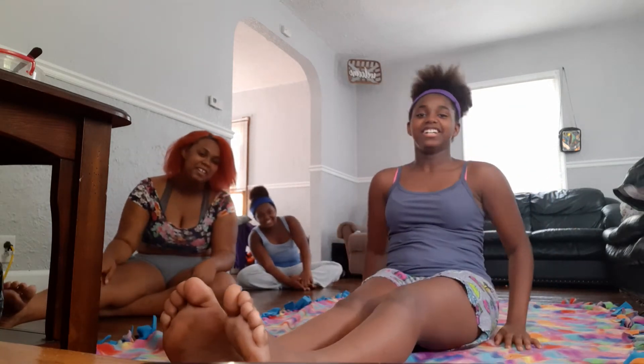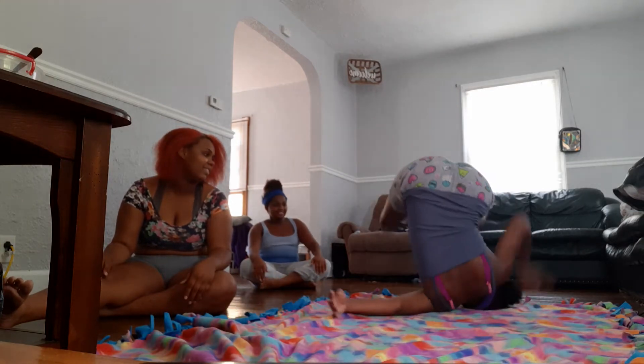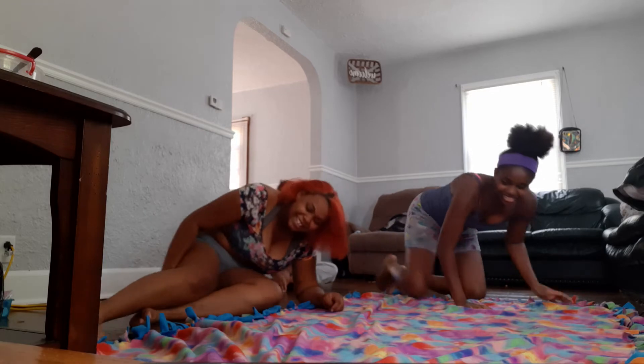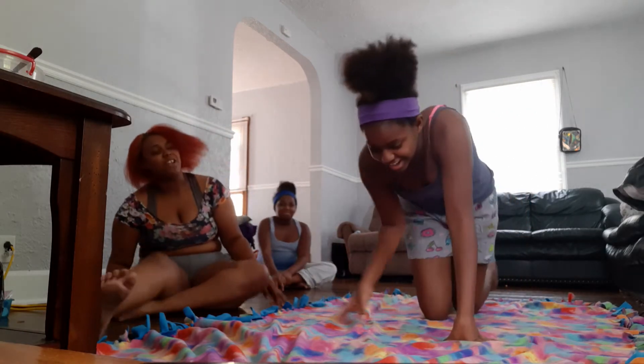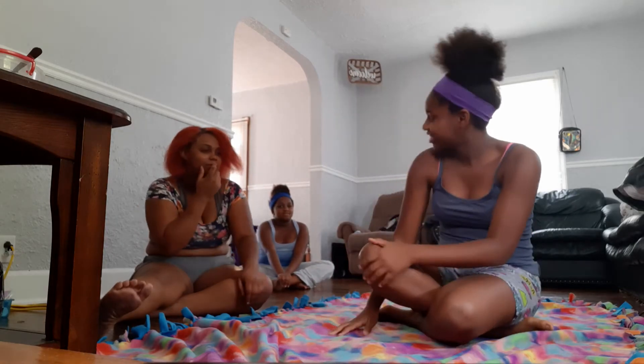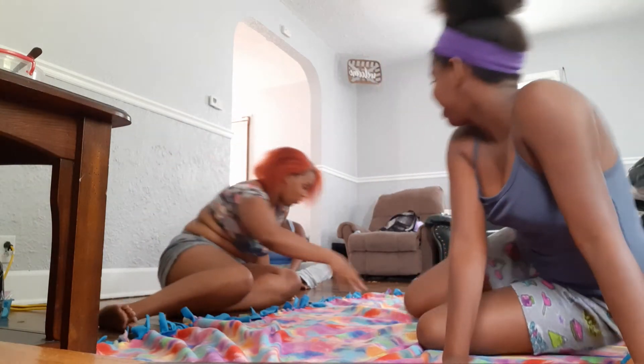All right, here we go. I'm scared. Ow! Ow! Yeah, I ain't doing no back flip. Wait, I think this is where I'm going wrong. We have to finish the task, look — let's see, let's go!